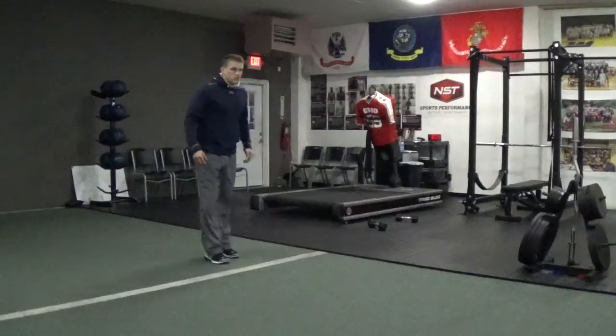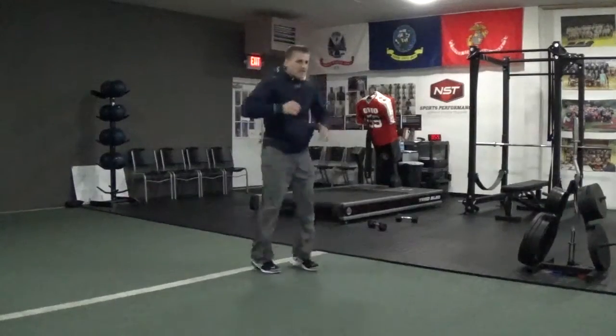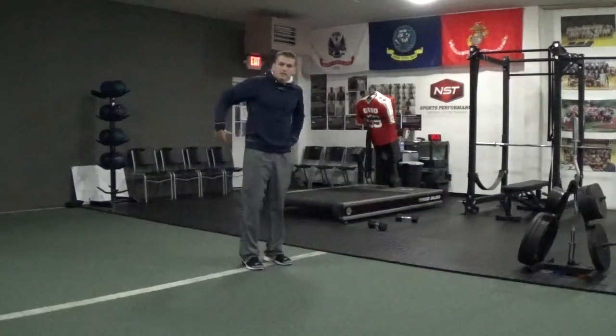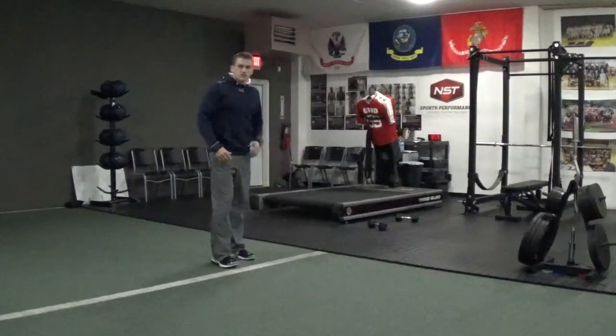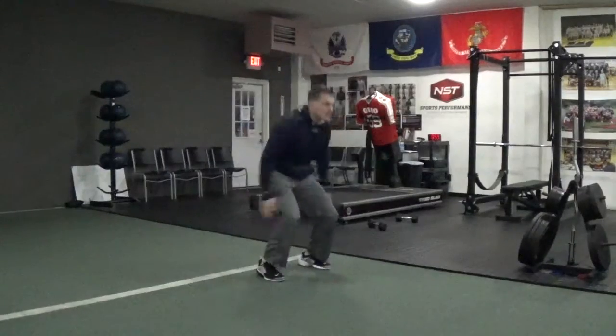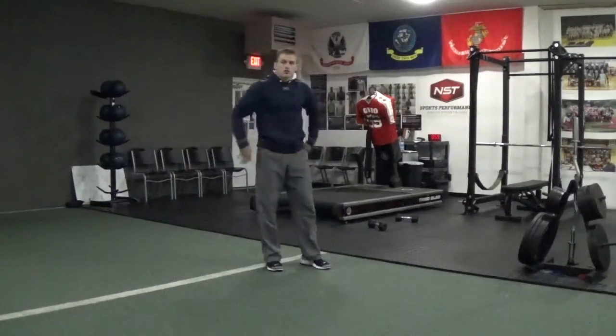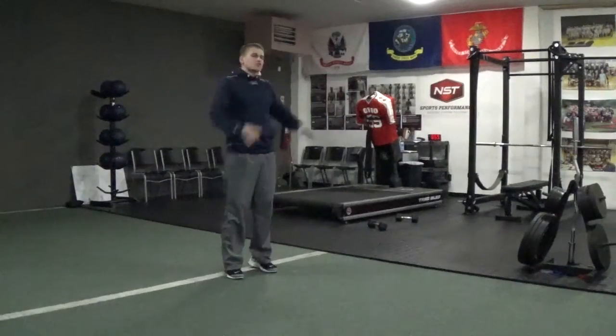Here it is — I'm going to show it to you correctly. Notice I had my arms behind me before I hit the ground and my toes were up. A lot of times we see this with our athletes — they wait until they hit the ground and then try to reload. You've got to reload while you're in the air so you can hurry up and shoot to get off the ground.